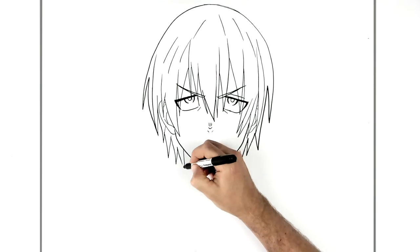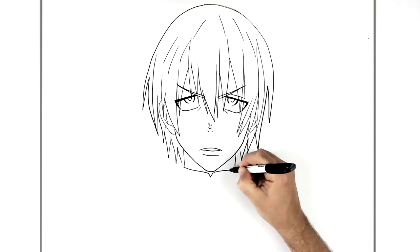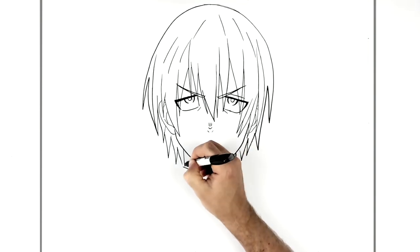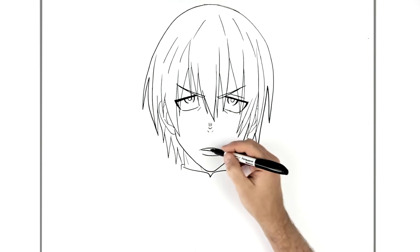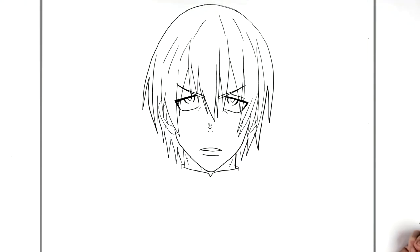For his uniform, the white part comes across — we've got a little V in the centre and it goes across here behind his neck, like that. A neckline here, hatching lines just on it in that Fire Force style.